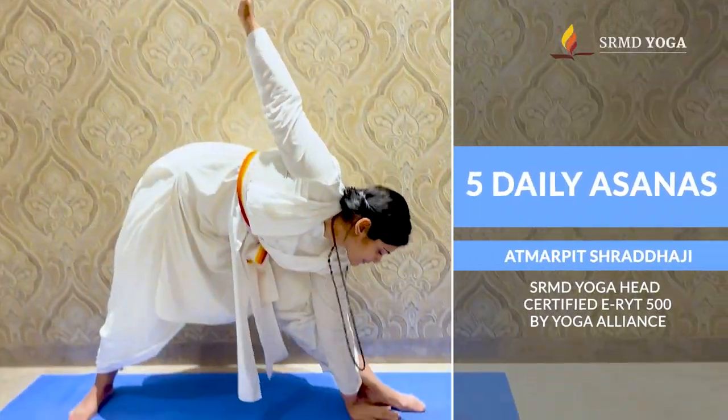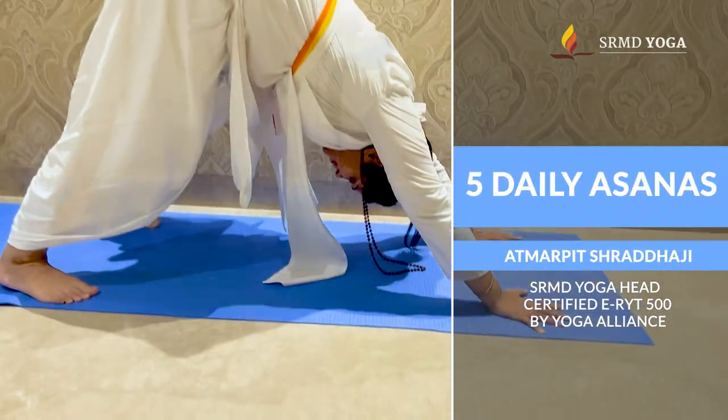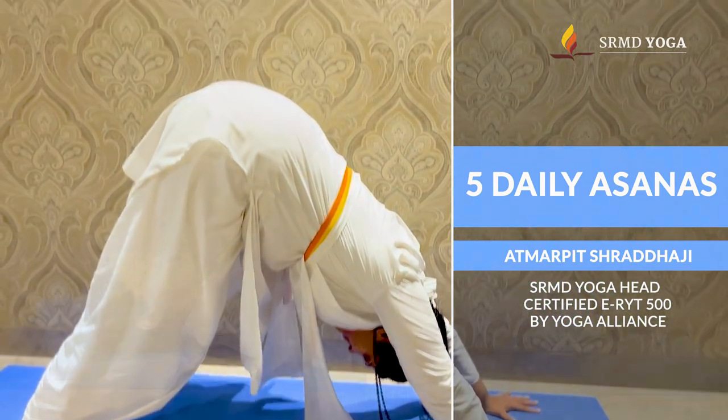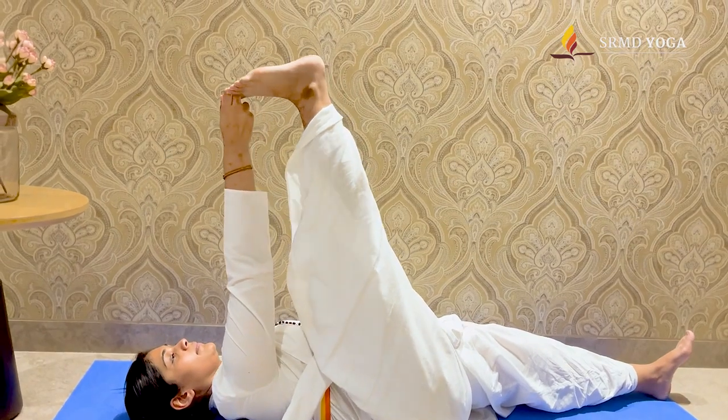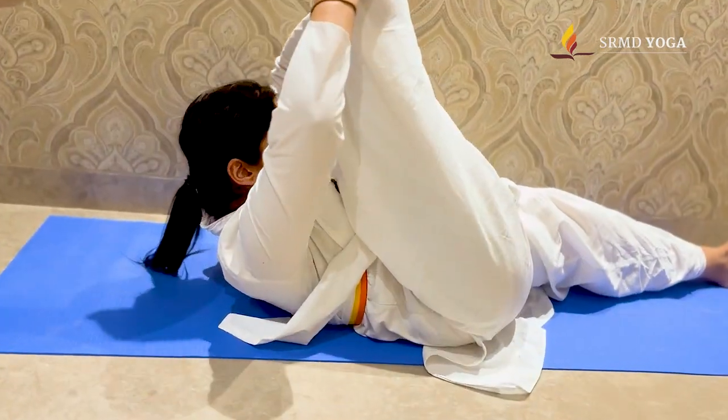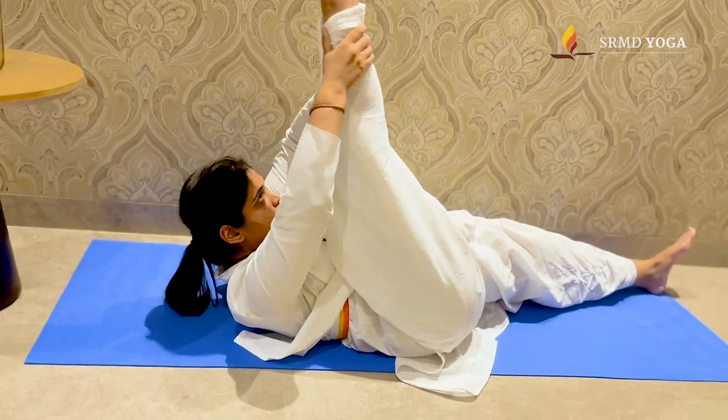Get your five fundamental asanas right with SRMD Yoga as you start the new year. Incorporate them in your everyday flow or practice them daily to improve your flexibility, build strength, and reduce stress.